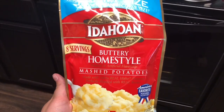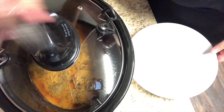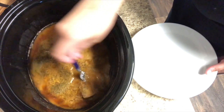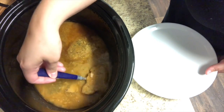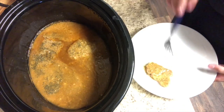Once I got home, we went ahead and made some instant mashed potatoes — we love this brand and use it all the time. Then we took the pork chops out of the crock pot so we could get the gravy made with the leftover drippings. The pork chops were nice and falling apart, moist, and so delicious. I pulled all those pork chops out so I could make the gravy.